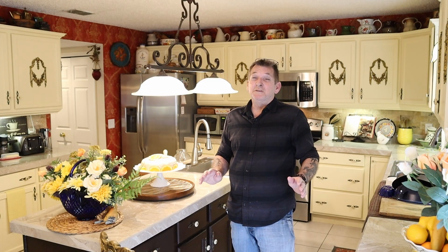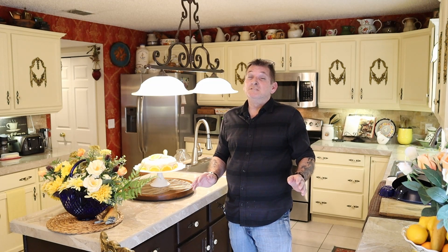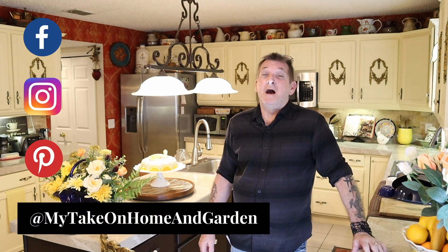So folks, if you liked our video today — bake with me, orange marmalade cream cheese cake — give us a like, a share, a comment, send your cousin over, tell them how much fun we have. We'll see you soon in the next over-the-top, incredible cook-with-me, garden, remodel, collector, decorated video. See you soon!